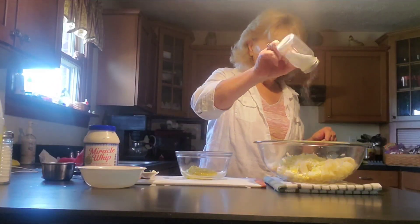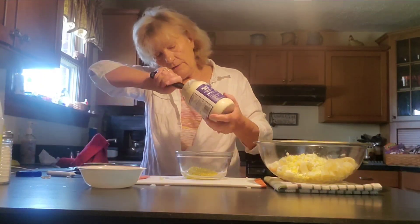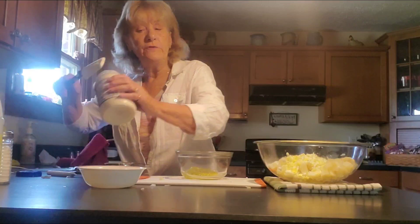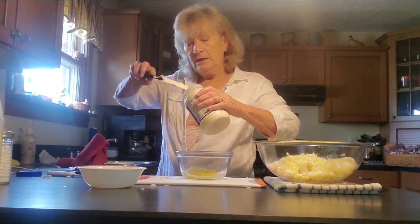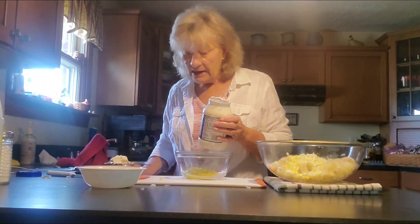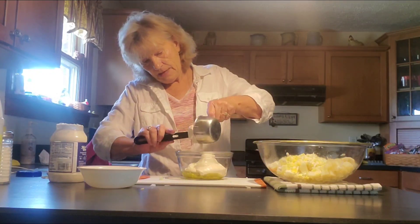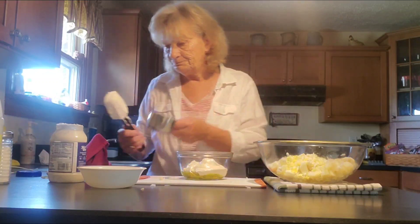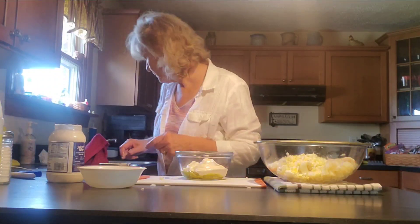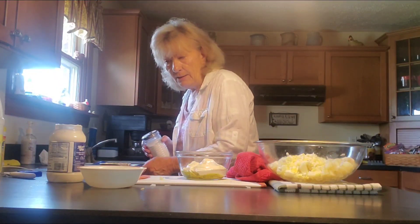I'm also going to put some salt on top of these potatoes. And I'm going to use a cup of the Miracle Whip. Now, for those of you that know me, I don't follow recipes — just do it to your own liking. This may not be enough and I'll just add more. But this is a really good potato salad. Mix that in there. I'm just about almost out of that — I'm going to have to get some more.